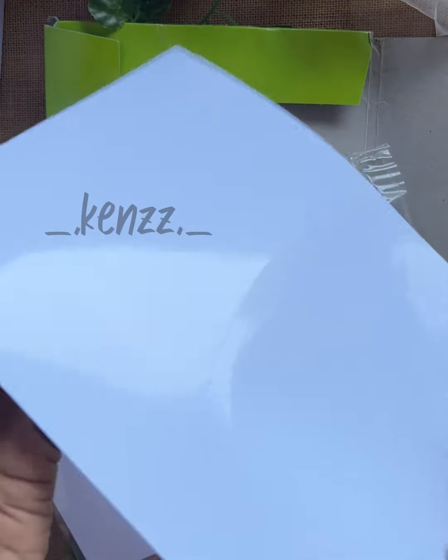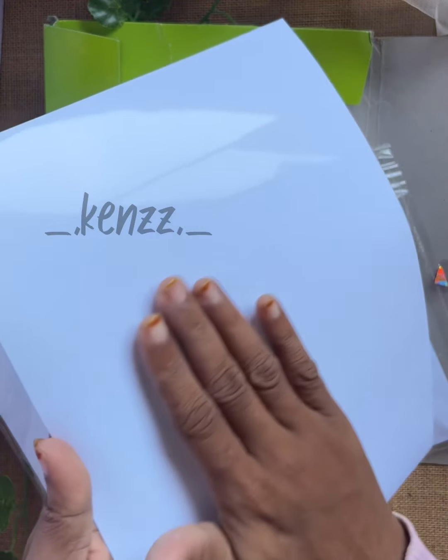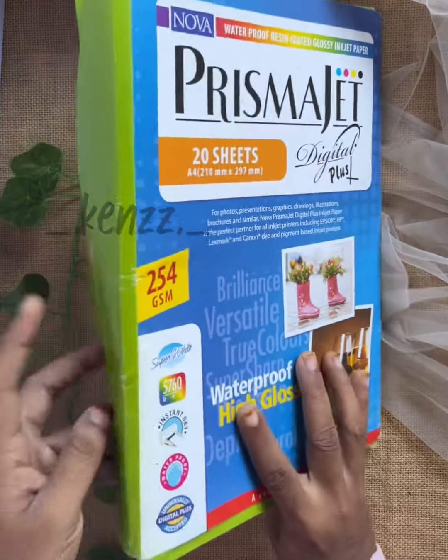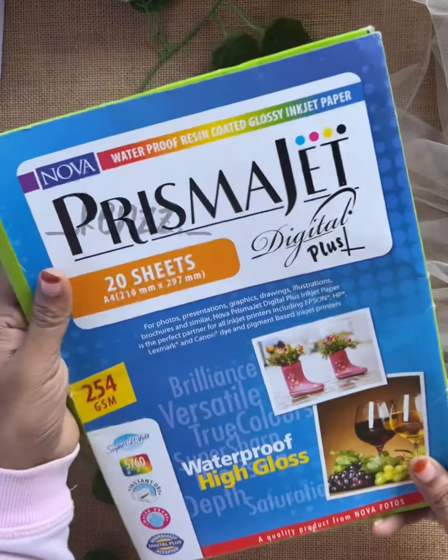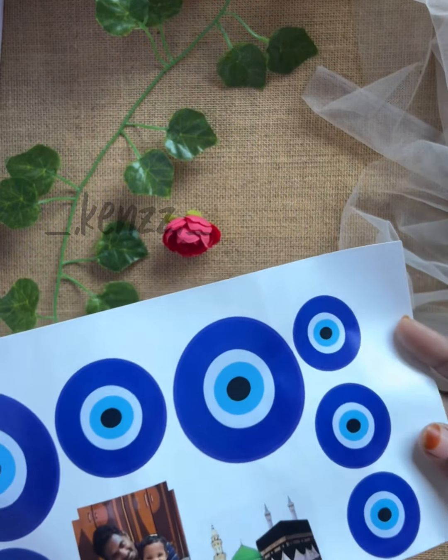This is not waterproof paper on its own. You can see it as photo paper. You can print on the photo paper and use it with laminate. I use it in this method — it is waterproof paper and it is safe.